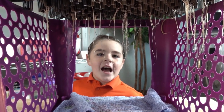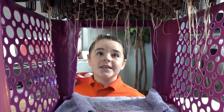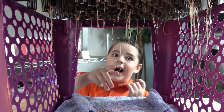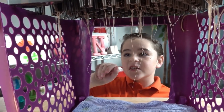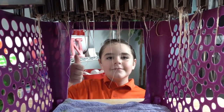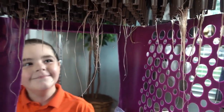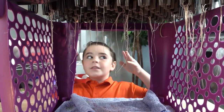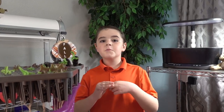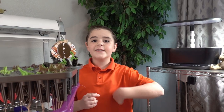Okay guys, after 14 days these are what our roots look like — long, real soft and smooth, feel like hair. Pretty big, right? Let's put these in the air gardens.